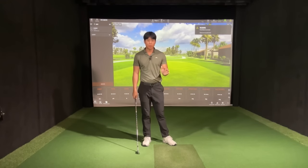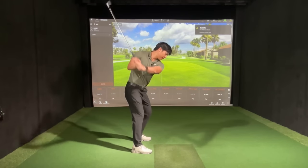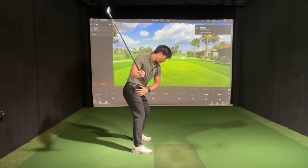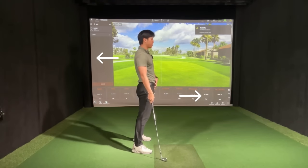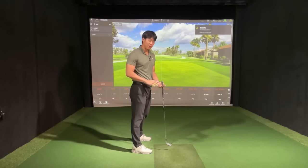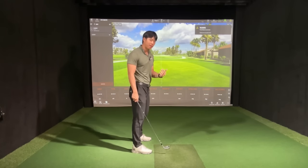Just as a review for those of you who may be watching this for the first time, the definition of early extension is basically when a player gets to their backswing and then when they transition down into the downswing, they actually get their hips to go forward and their chest to kind of move back — making this kind of motion in the downswing too early. The goal here is not to get rid of it entirely; the term says early extension, so we want the extension to happen but we want it to happen later.